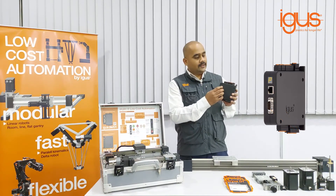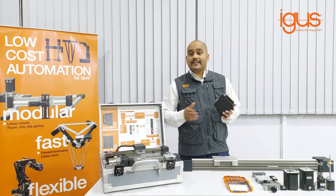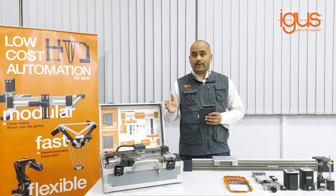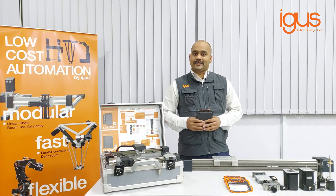You also get digital and analog input output options. For easy programming it can be connected to your laptop or even smartphone. For any low cost automation solutions please contact us. Thank you.